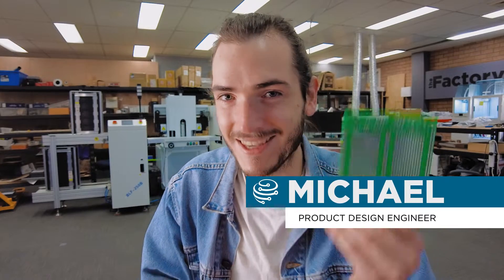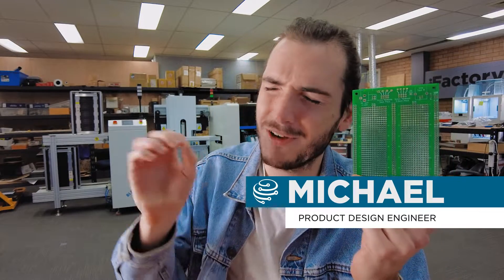Welcome back to the factory. This week the protoboards have arrived for the perfect protoboard. We have a major update for PicoDev and we take a sneak peek at KiCad 6. Let's do it!